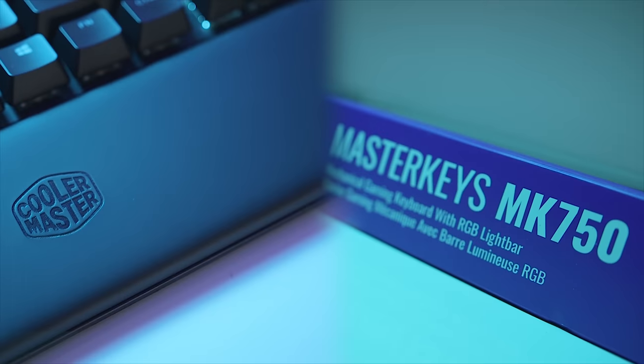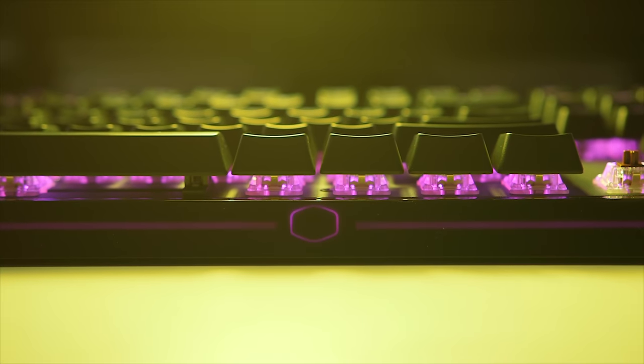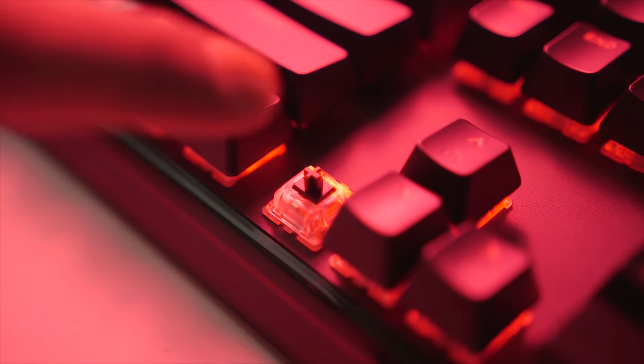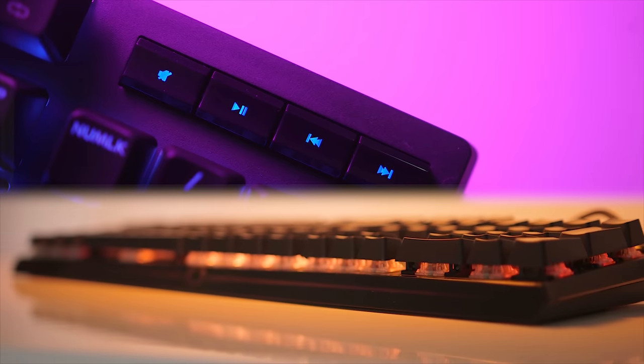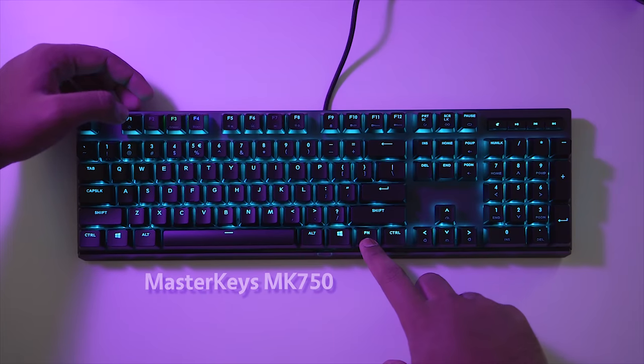But first, a quick message from our sponsor. The new Cooler Master Masterkeys MK750 keyboard comes with a comfortable magnetic wrist rest, a beautiful RGB light bar on the perimeter, per-key lighting control, a variety of Cherry MX switches, and a bottom Type-C connection. Cooler Master doing it right — check it out below.